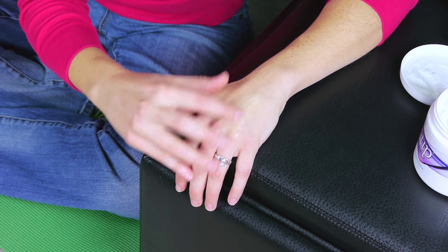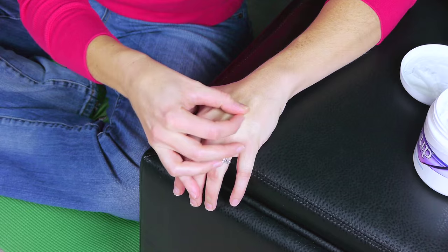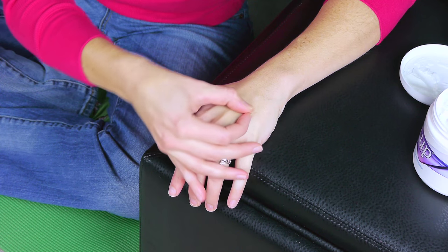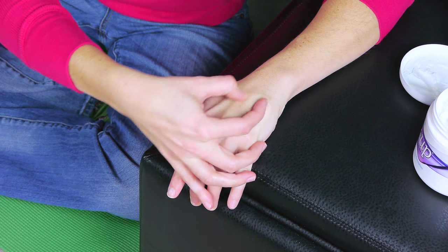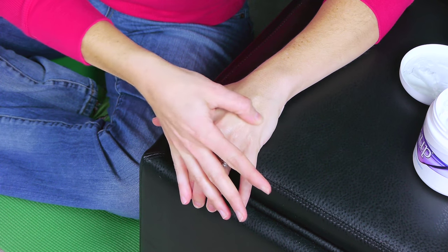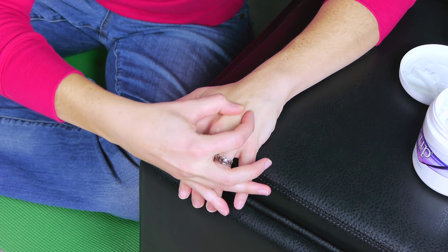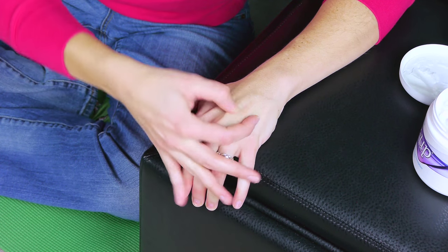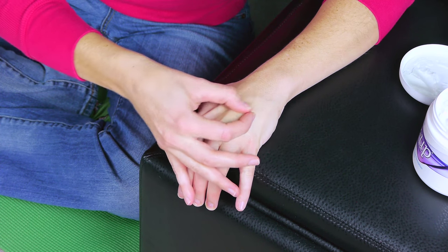Once you get everything nice and warm and moving around, you can start taking two fingers — your thumb and your finger — and actually start twisting that skin a little bit. Try and make sure everything is relaxed up there so you can really move that skin around. You can do a twisting motion going across the scar front to back, and then you can go along the scar up and down, alternating on each side. It's really just trying to move that top layer of skin around from the bottom layer so you're breaking up that scar tissue.